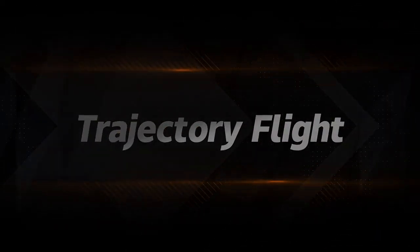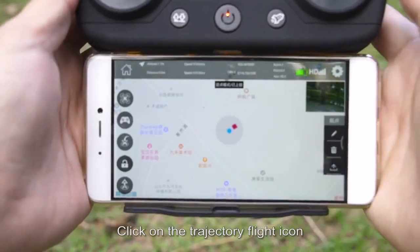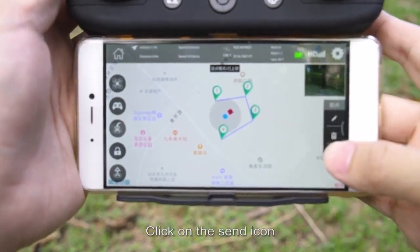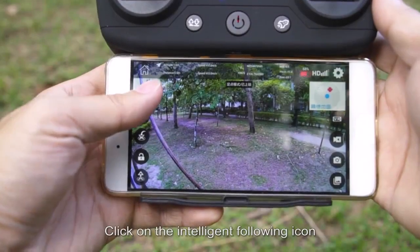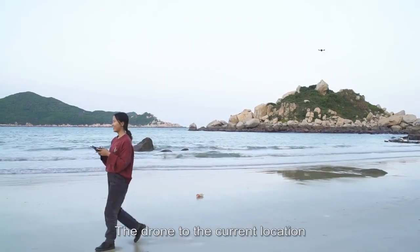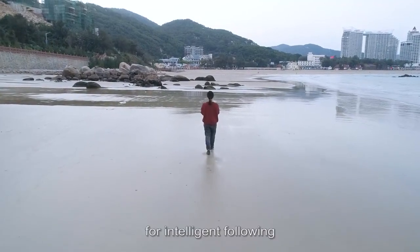Trajectory flight: enter the app interface, click the trajectory flight icon, draw the trajectory points, and click the send icon. The drone will start from the initial point, fly to the first trajectory point, and then proceed point by point in order. For intelligent follow, click the intelligent following icon; the drone uses the operator's mobile phone location as a benchmark for following.